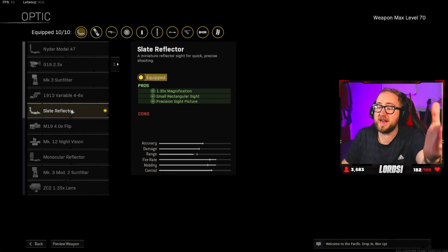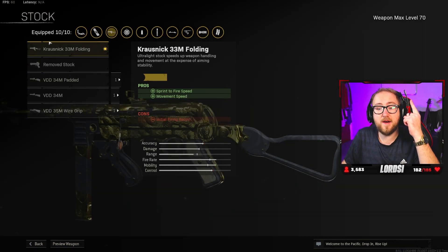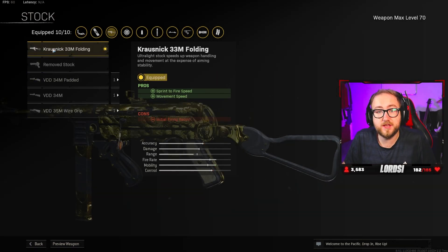The optic is entirely up to you. I really love this slate reflector — you can obviously use no optic. I'd either choose no optic or this one; it comes down to personal preference. For the stock, we have the default Krosnick 33mm folding. The additional movement and sprint-to-fire speed is going to really help you out.